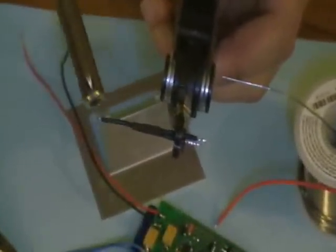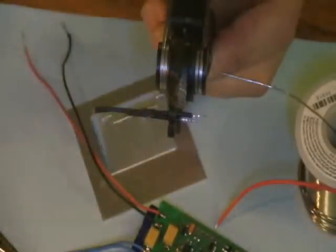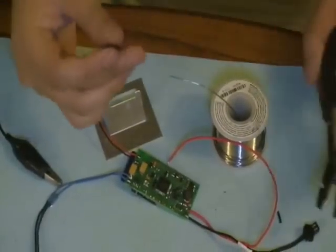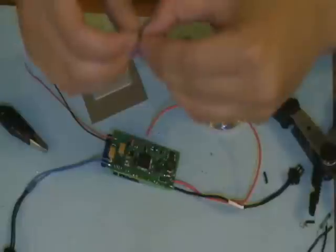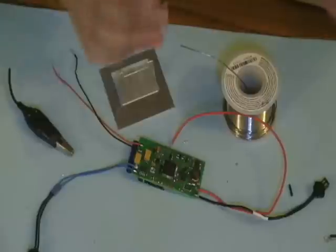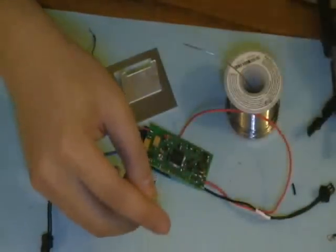He's just going to heat shrink on this one — there we go — so that one's out of the way and taken care of. Sometimes you can wait until the very end to do all those, but it's entirely up to you. And now he'll attach this newly bridged wire onto the ground lead.